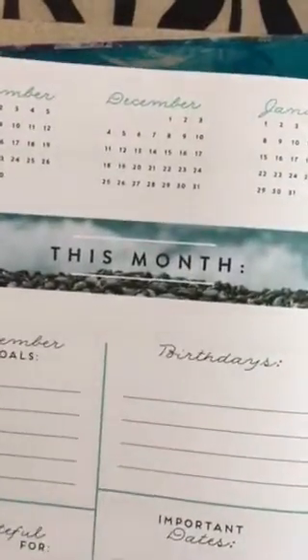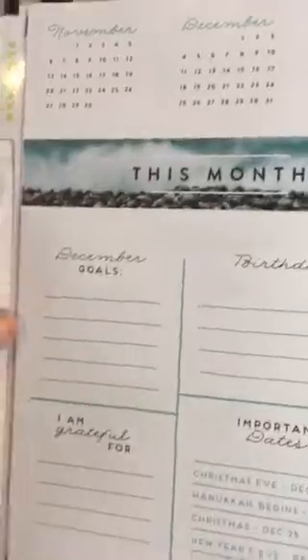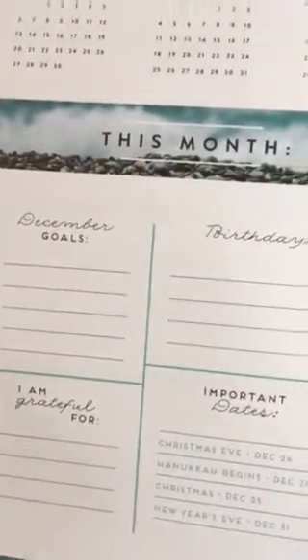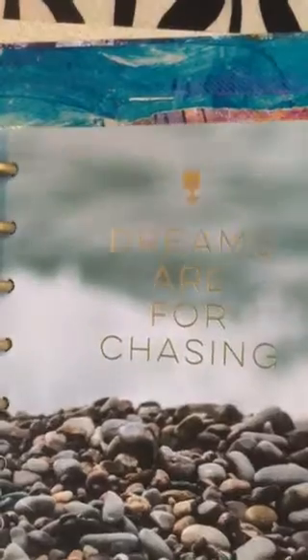At the beginning of the month, I like it because there's goals, birthdays, important dates, and a Grateful For section. It's got the months that are coming — a full month view for three months — and it's got a full month two-page spread.